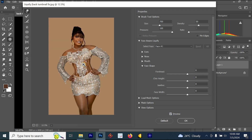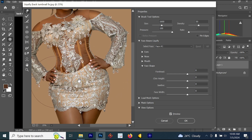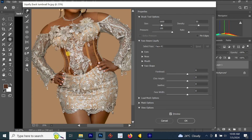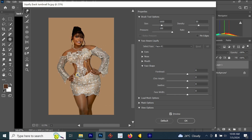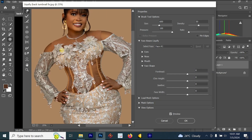Once we are done with the waist, let's go to the hips. For the hips area, I'm going to increase the size of my Forward Warp tool, then bring out the hips a little bit. Let's also make her slim. The hand is looking long at this area, so I'm going to reduce the Forward Warp tool size and reduce the hand a little bit.